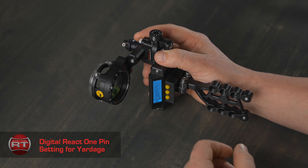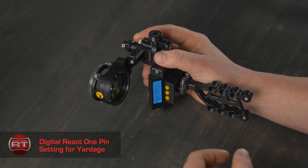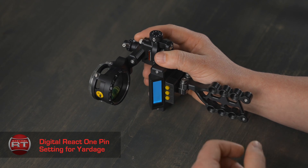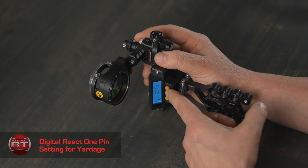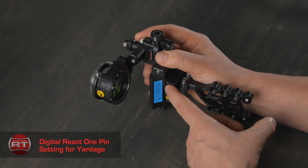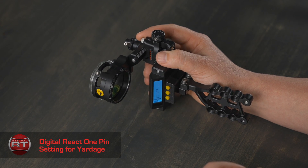We want to initiate the REACT technology, so we hit select. You will now see 'first' on the screen. We want to set this as our first pin, so press and hold the select button until the number stops flashing, release, pause, and you will now see 'first.' You have set your 20-yard pin location.